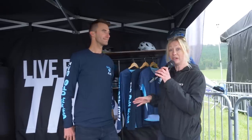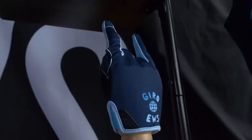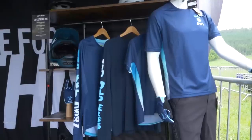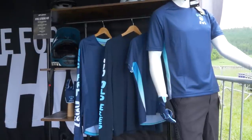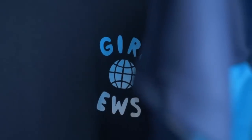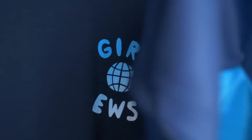I'm here in the Gyro tent and I've just noticed some custom kit and gloves. This is what they call their studio collection — every few years, they work together with EWS to produce something really cool and unique. This is the Gyro EWS studio collection.